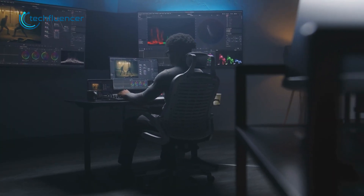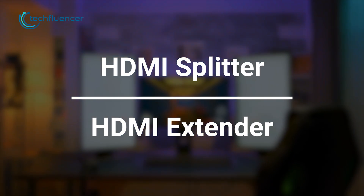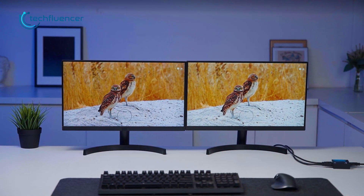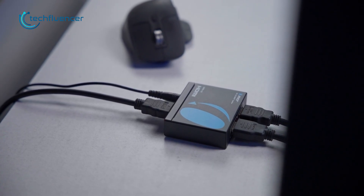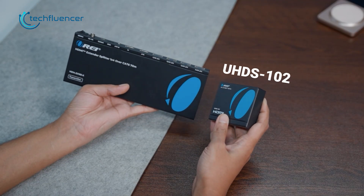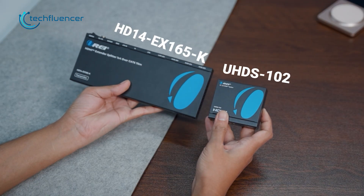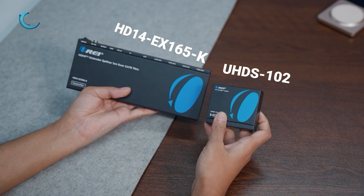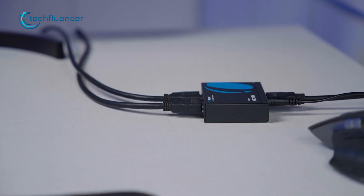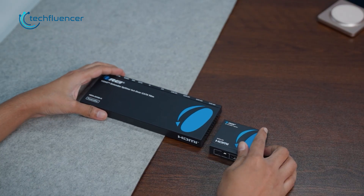If you've ever tried expanding your HDMI setup, you've probably hit the same question: what's the real difference between a splitter and an extender splitter? They sound similar, they even look similar, but once you start setting them up, they behave completely differently. So to make things simple, we're comparing two from Ori — the UHDS-1O2 HDMI Splitter and the HD14 EX-165K HDMI Extender Splitter. Both do the same basic job, but the way they handle that signal and the kind of setups they're built for are different. Let's get started.